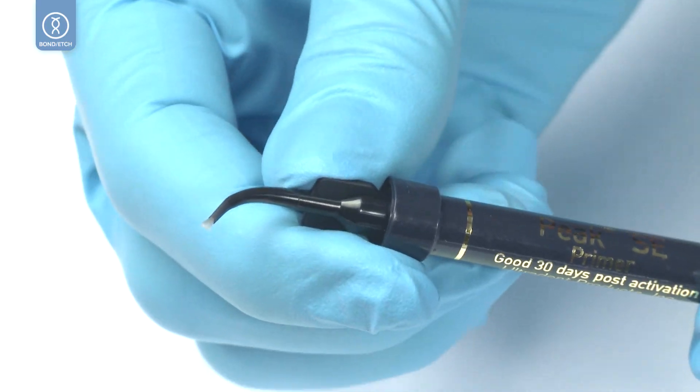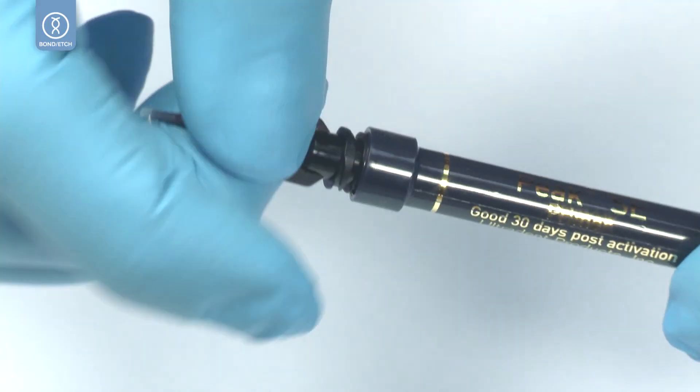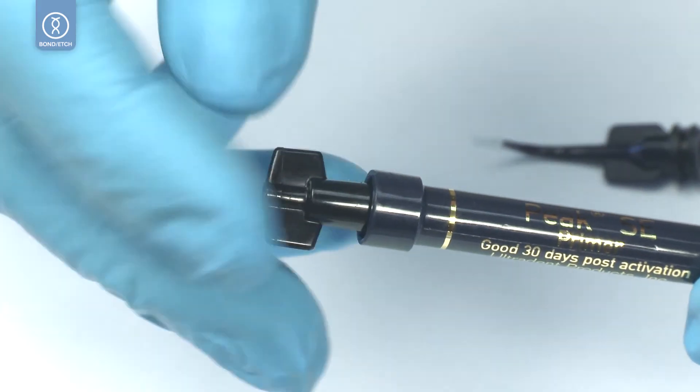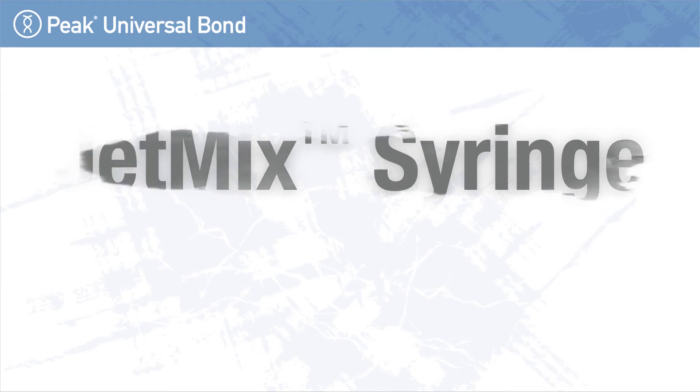After the bonding procedure, recap the jet mix syringe with the lure lock cap and disinfect with an intermediate level disinfectant between uses.